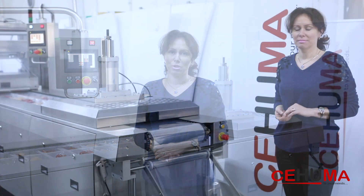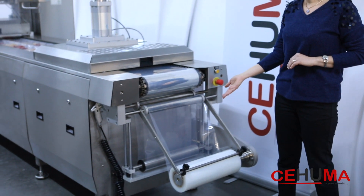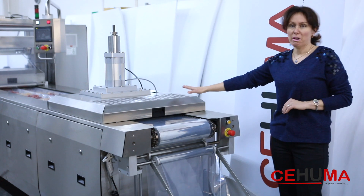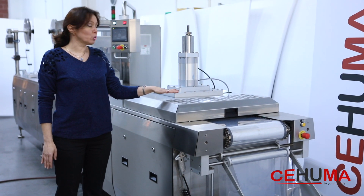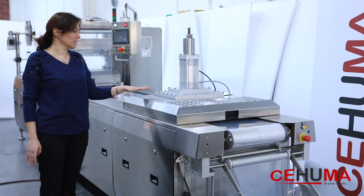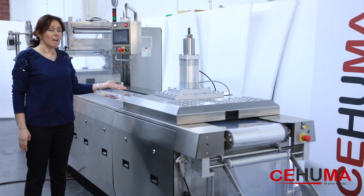I am going to explain our CM series machine working principle for vacuum packing of fresh meat. Here you see the bottom web reel. The machine automatically rolls the bottom film to the machine — first to the forming unit, where the plastic film is heated up in the heating unit, then formed with the help of a die set. And here we can see the formatted tray ready for loading product.